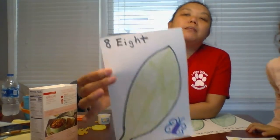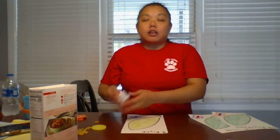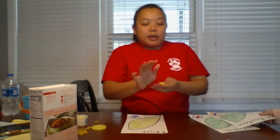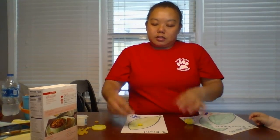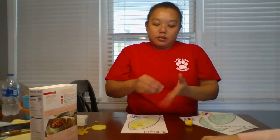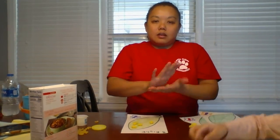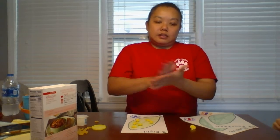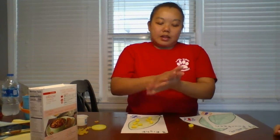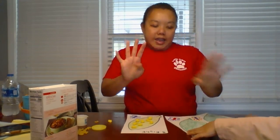Now I'm going to pick a new number. Give you a minute so you can see what number that is. If you said eight, you are correct. So I'm going to use my Play-Doh this time and make eight eggs: one, two, three, four, five, six, seven, eight. Very good. Four and four more make eight — you are correct.